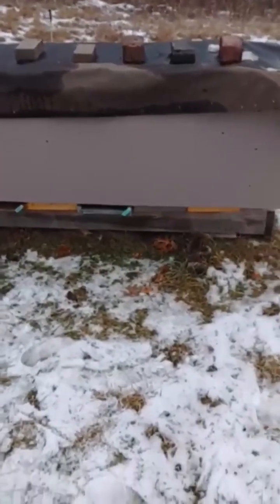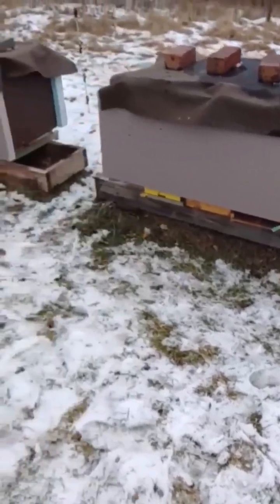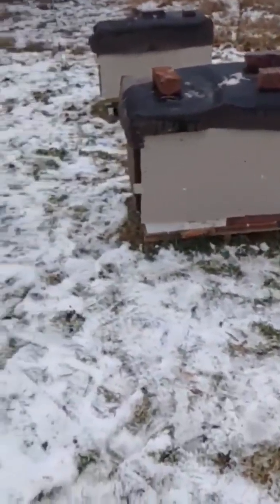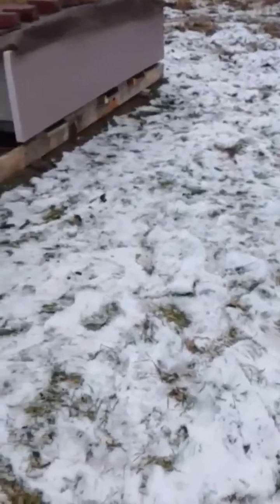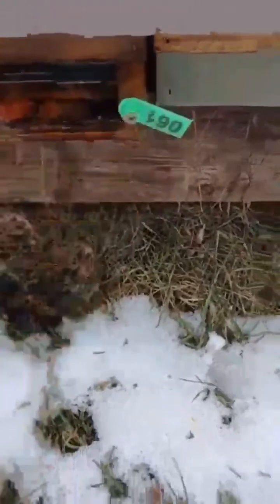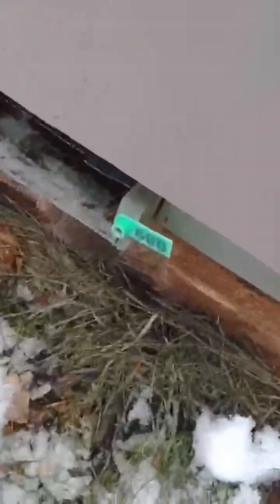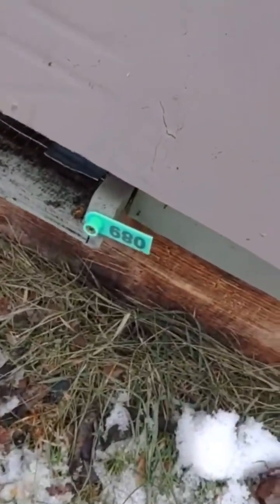January 24th, it's about 35 degrees. I just fed all my nukes some fondant — they're all alive. This one here, 160, that one was really light on food. And so was 89. But they're all alive.